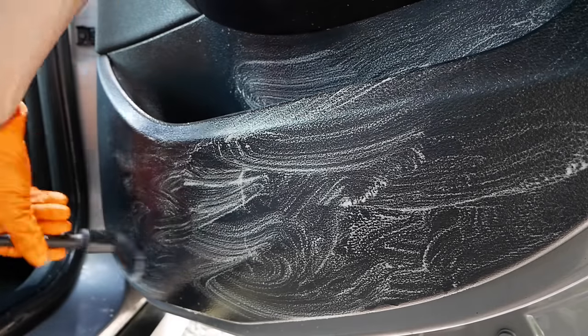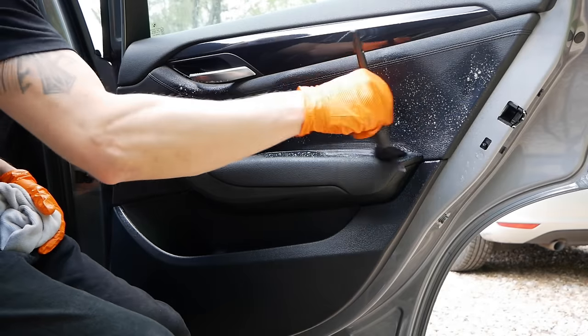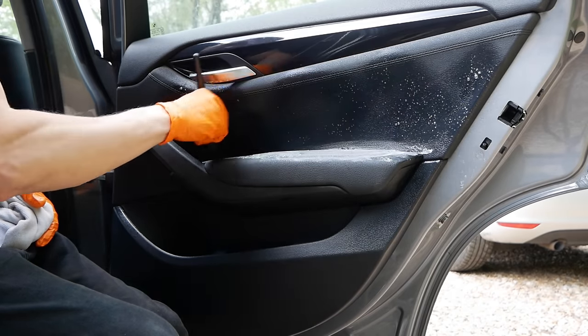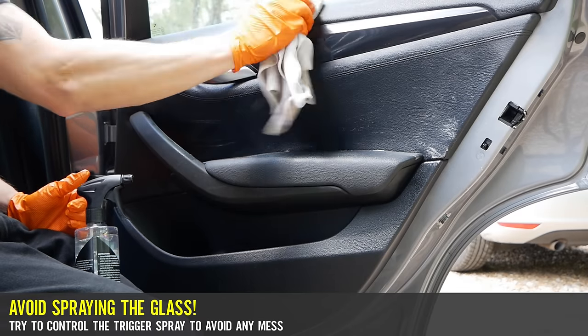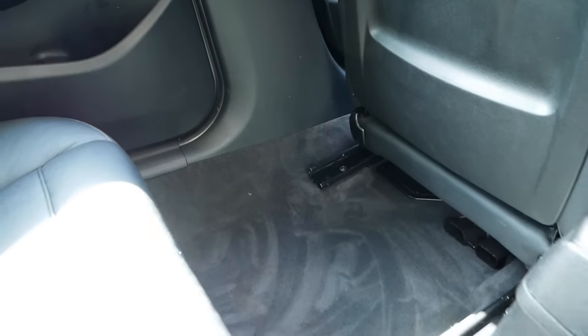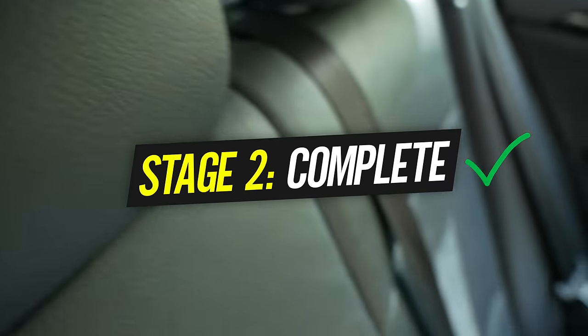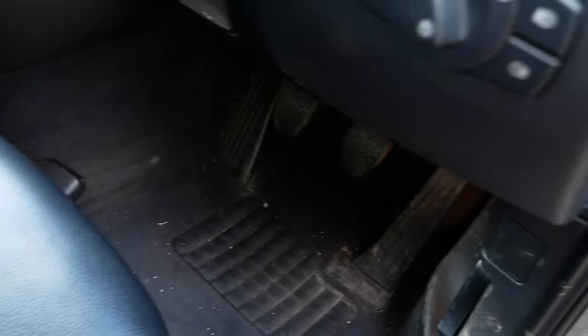The door cards had the usual scuffs and I'm sticking to my interior cleaner. As you spray the doors it's important not to spray close to the glass as you don't want any chemical residue on it, especially in direct sunlight. When it comes to the top trim, simply spray the tip of the brush, work it into the trim, and then follow up with a wipe.